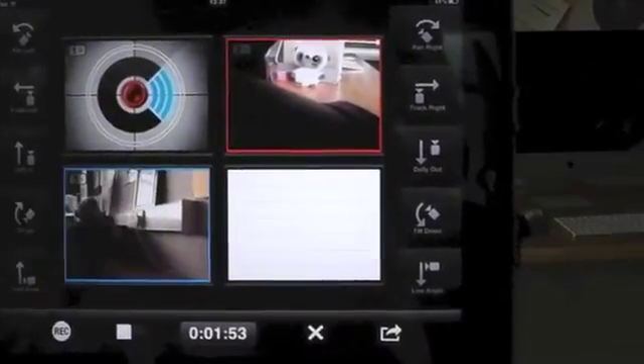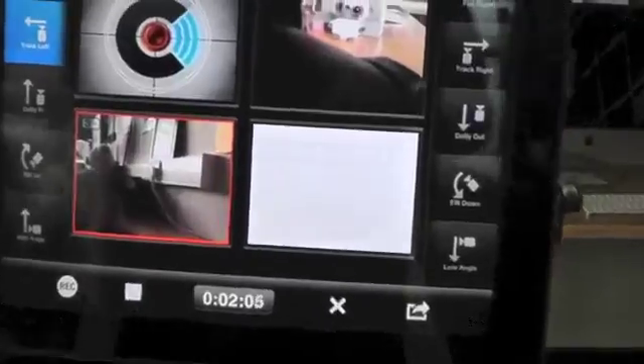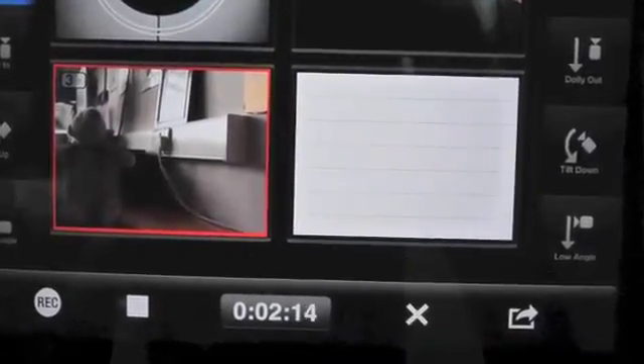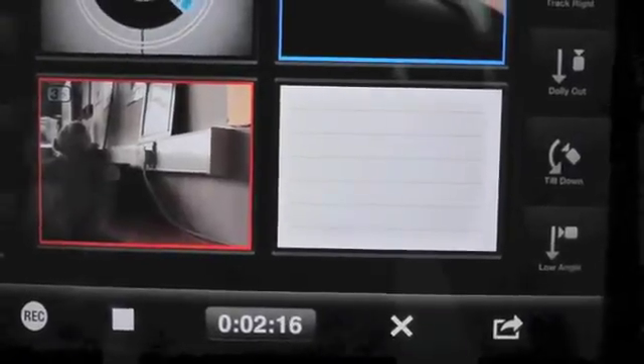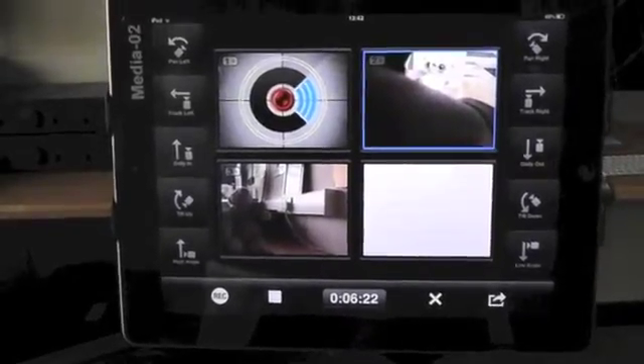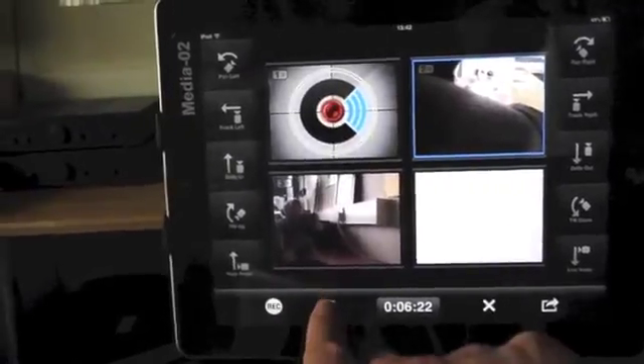Once we've done that, it's ready and we can press record. So a little summary: press the camera that you want to use, press the action that you want it to do, and then press record when you're ready to start with that camera. Automatically you'll see that the other camera stops recording, so you've got a seamless flow from one camera to the other's imagery. Then just arm the next camera with the next instruction and follow exactly the same thing again.